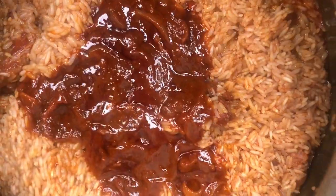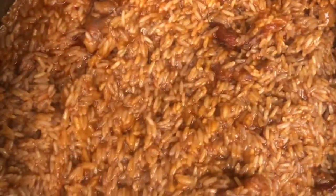After 10 minutes, add the rest of the stew to the rice and stir it until everything is well mixed, then cover it with a napkin.